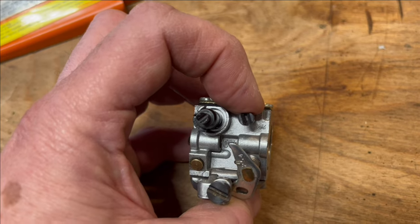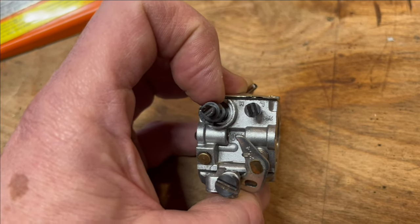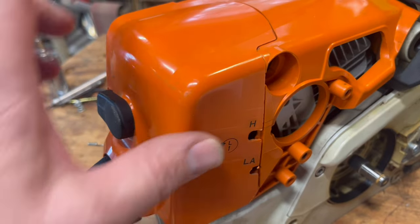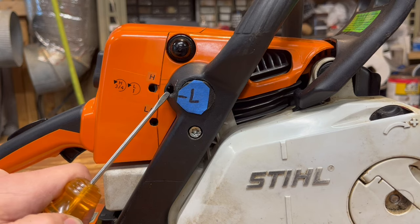The low jet determines how much fuel it's getting at idle, and the high jet determines how much fuel it's getting at wide open throttle. If your labels are worn off, your low jet is always closer to the engine. Idle, high, and low.